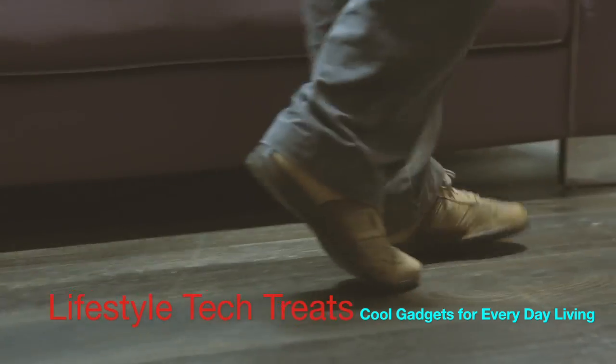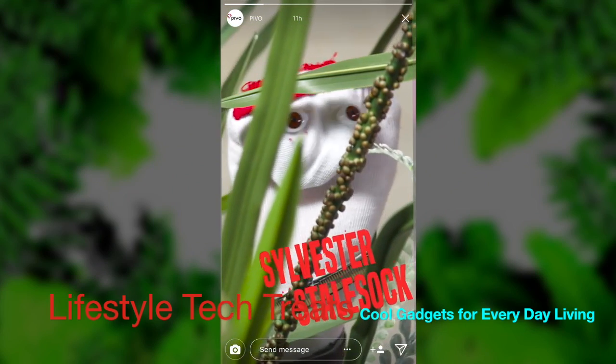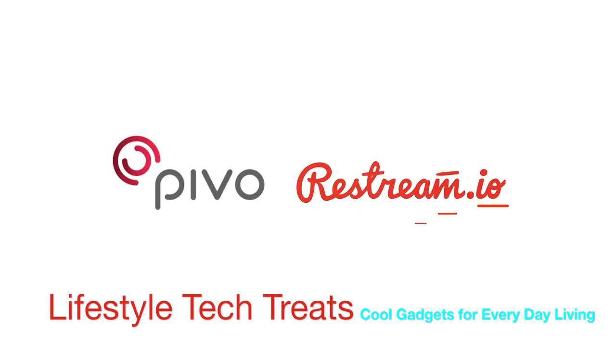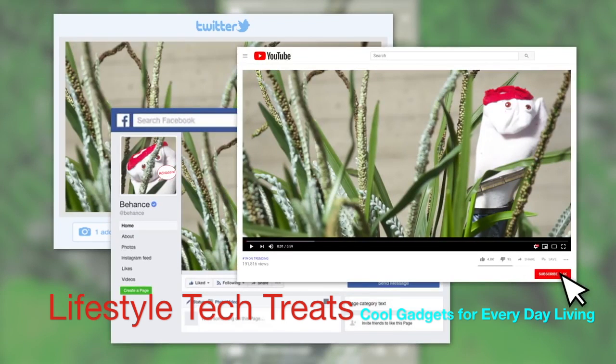You can also follow objects like your moonwalking shoes or your sock puppet, Sylvester Stolsock. Pivo partnered with Restream, so whatever you shoot, with Pivo you can go live on over 30 platforms at once. So all your followers can enjoy your sock.